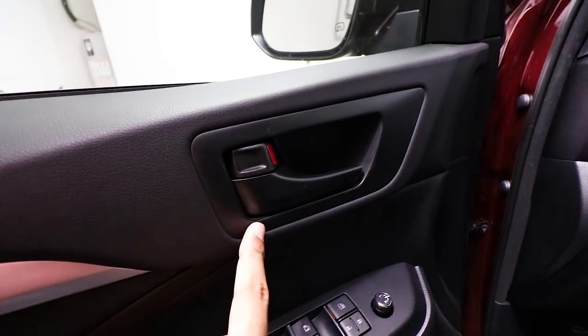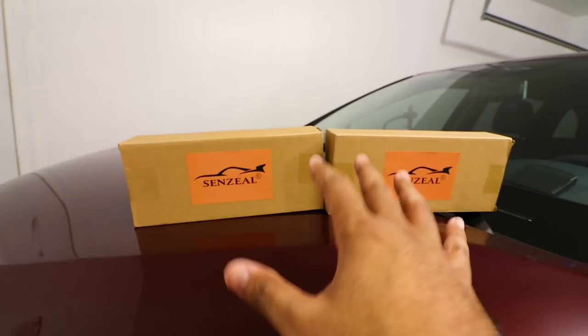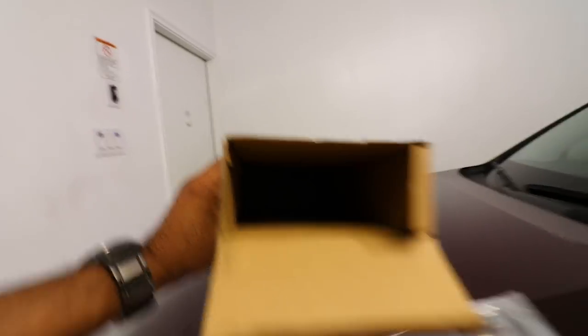I wanted to match something and I found them online — they should do the trick. So here are the two boxes. They're for both types of Highlanders, which I'll explain in a second. Let me open the first one and pour out all the content.